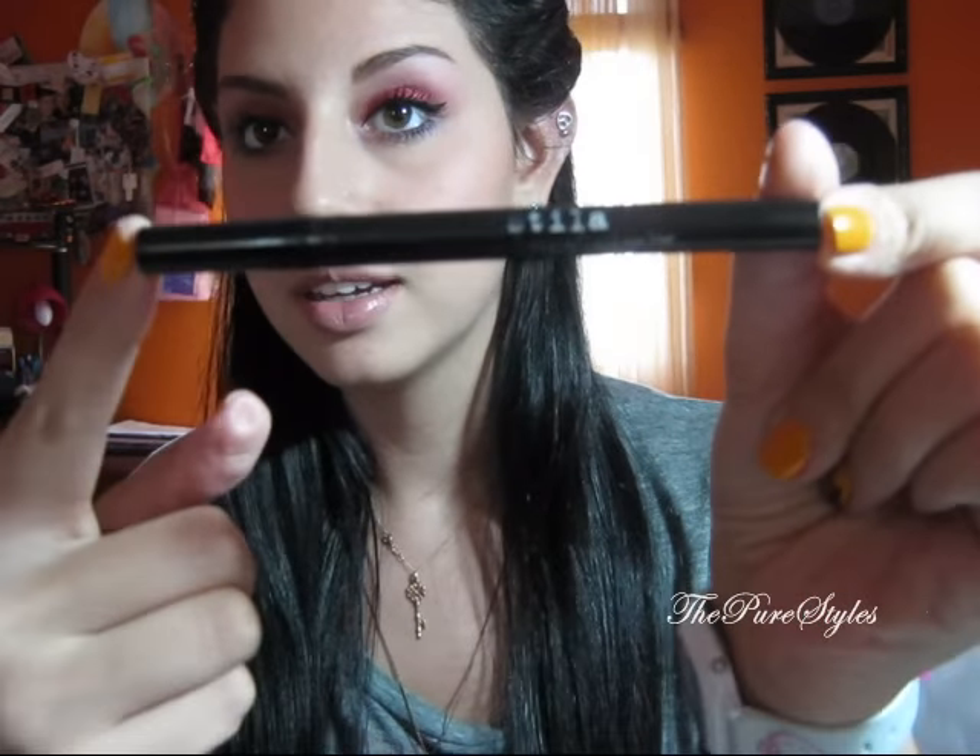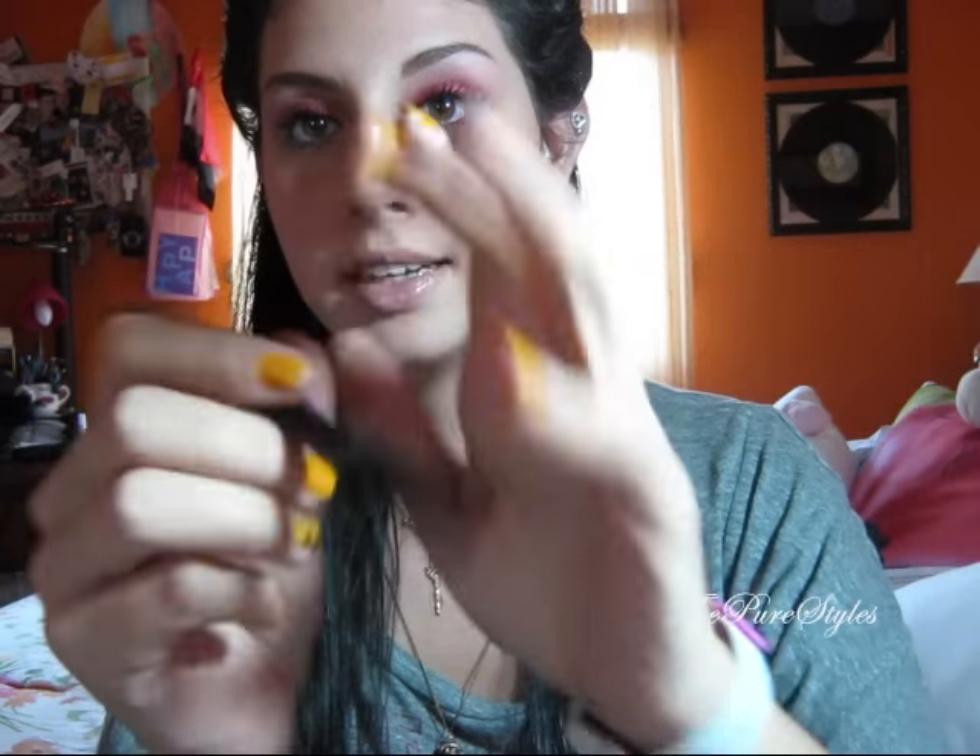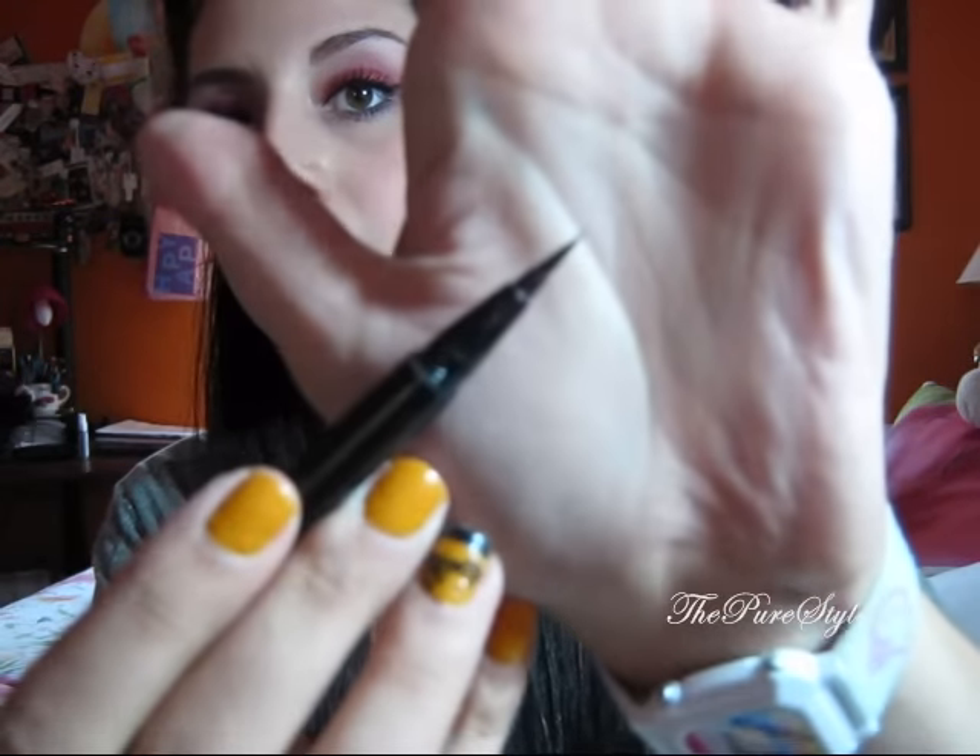I'm going to go ahead and apply eyeliner and I'll be right back. Alright, so what I used as an eyeliner is a Stila waterproof eyeliner. I love this one and I recommend it — it's one of the best eyeliners I've used and it stays on all day.